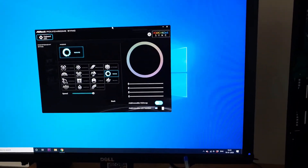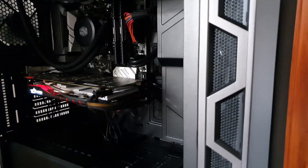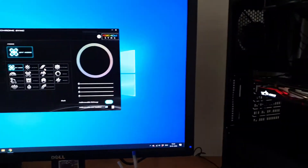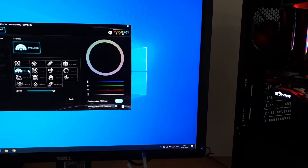Once you connect everything, the ASRock Polychrome software has tons of color setup options with so many colors and effects you can do. You can play around with the lights or even turn them off if you don't want them.